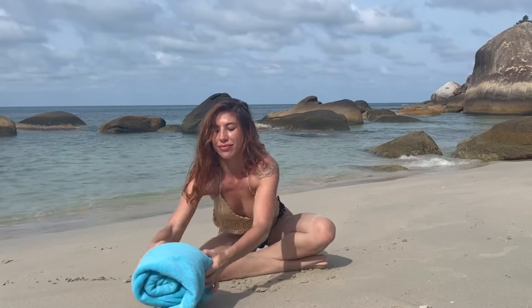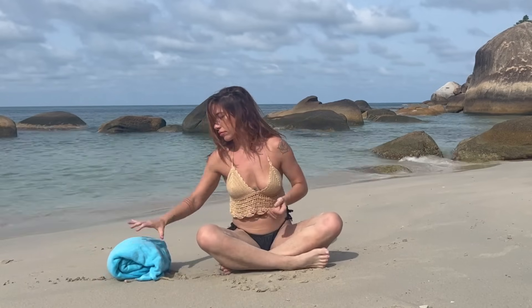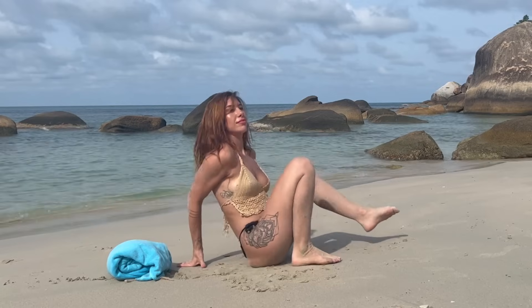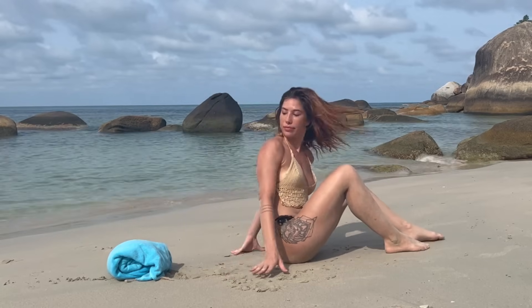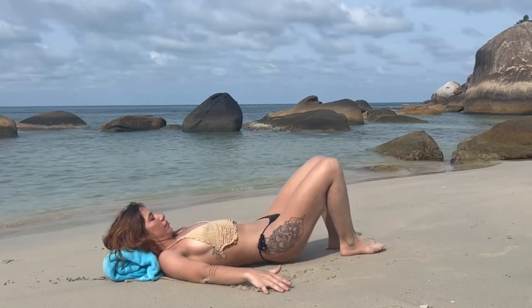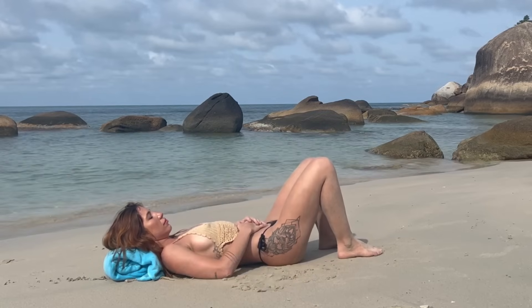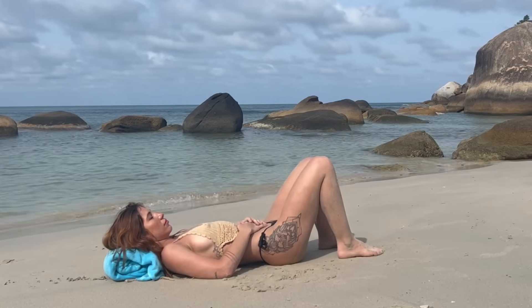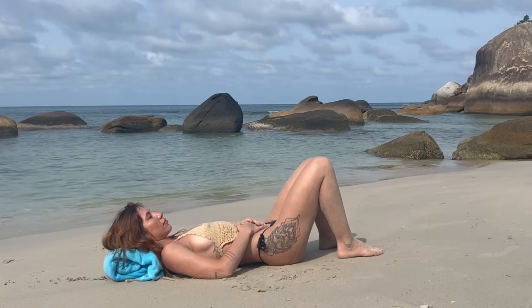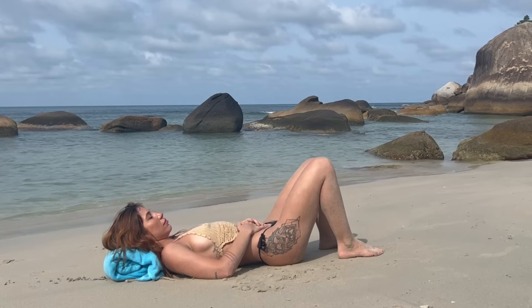Hey everyone, it's Mel — welcome back to my 30-day beach yoga challenge focused on the chakras. I'm just going to have you use a pillow or a towel or a blanket underneath your neck to start. We're working on our crown chakra today — meditating through manifesting a deeper connection to spirit, wisdom, unity, and self-knowledge. Go ahead and start on your back, plant your feet on the ground with knees up.